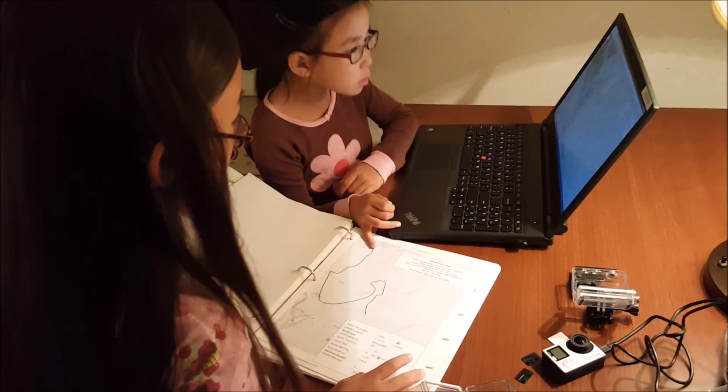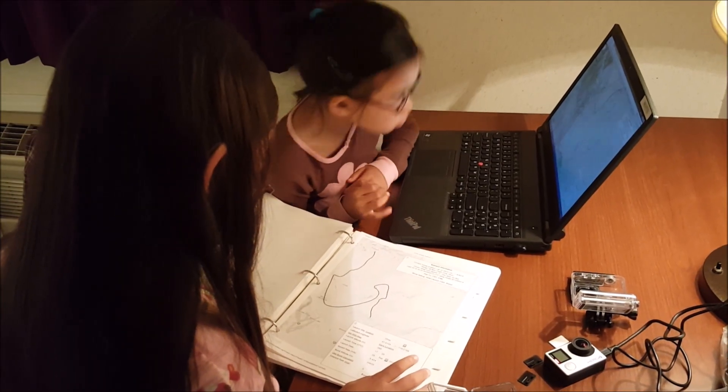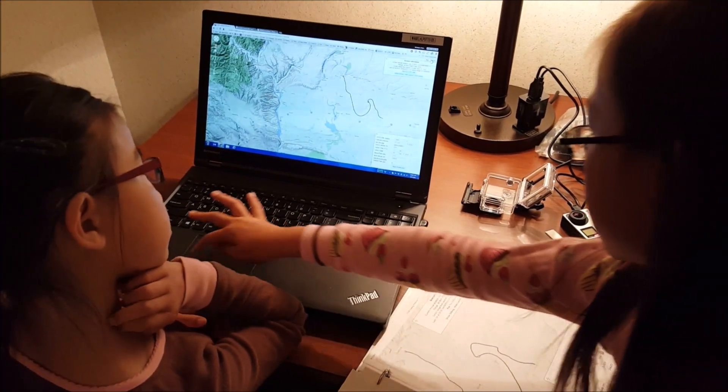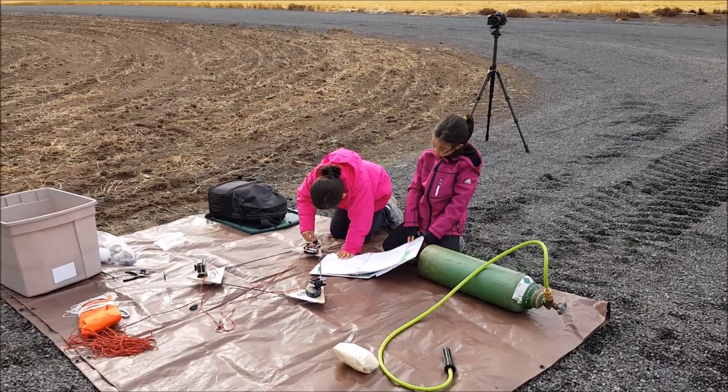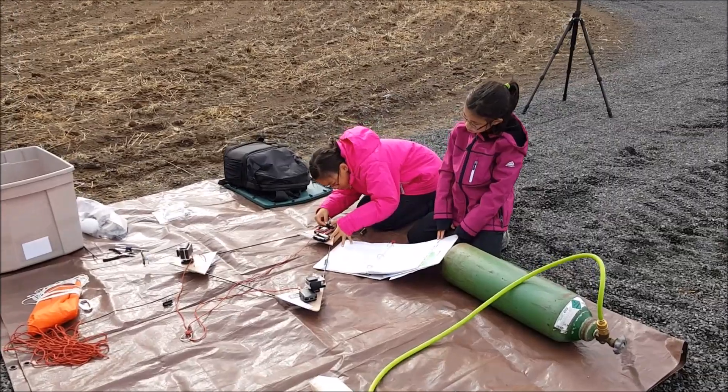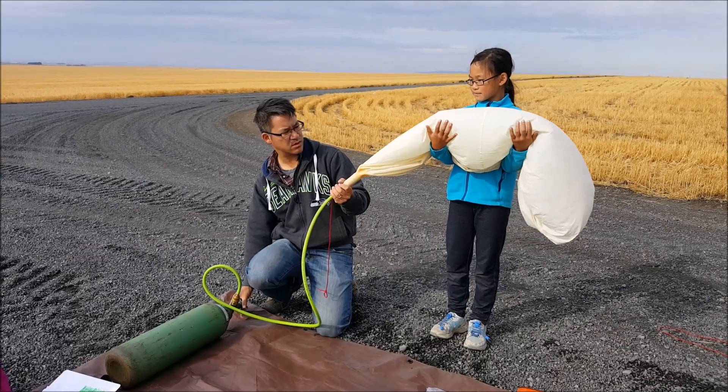We were excited and nervous when we were getting ready for launch day. We took a long time trying to find a good launch site. We almost scrubbed our launch due to the weather. We're lucky we didn't because the weather turned out to be just fine.